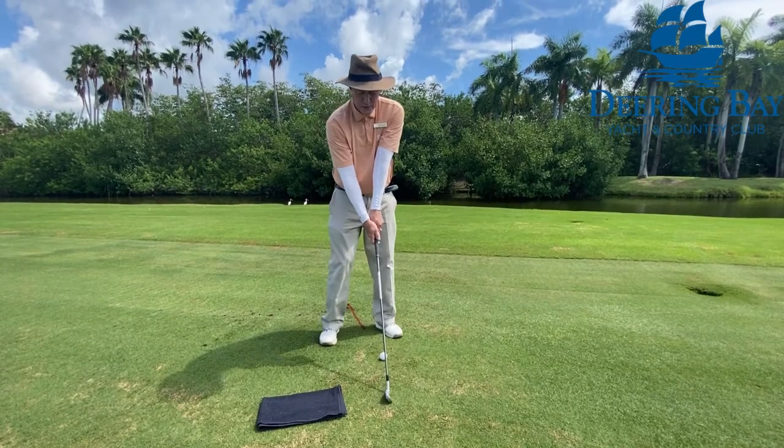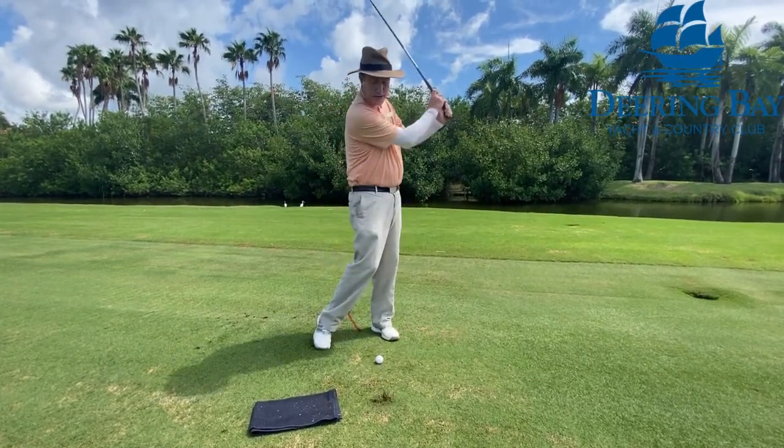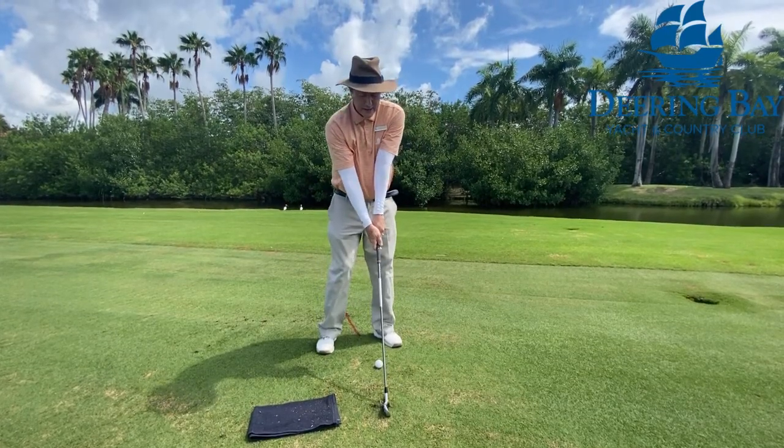I would just do a swing without a ball — same thing, trying to get that divot.